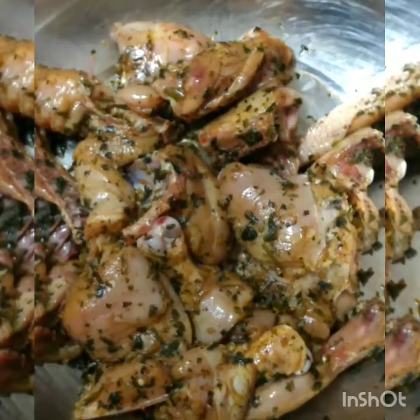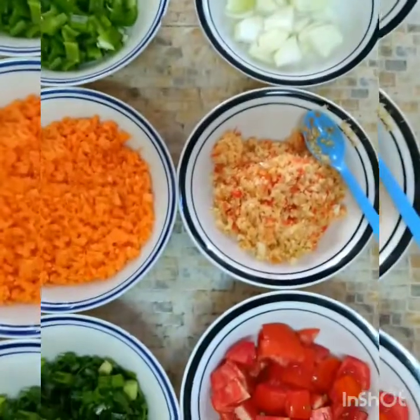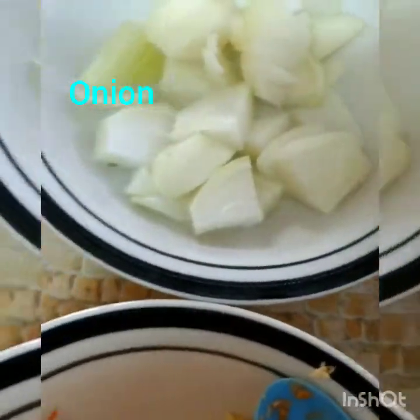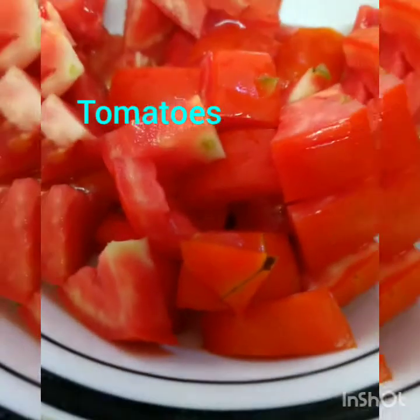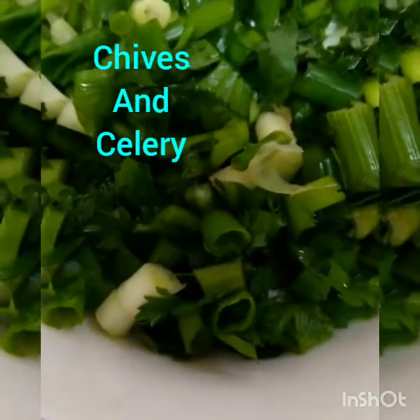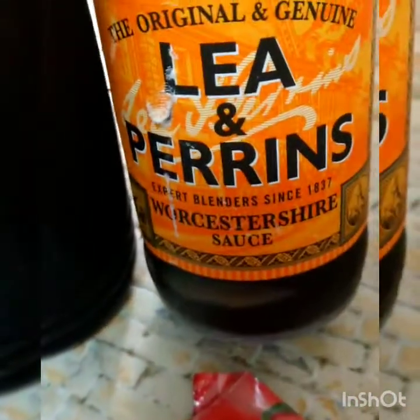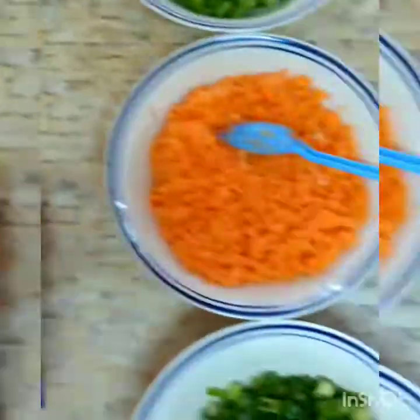I'll show you the rest of the ingredients that I use. Here I have my onions finely cut up, my garlic, pimentos, and ginger finely chopped. I have tomatoes cut up as well, finely diced carrots, sweet peppers, a sprig of fine thyme, chives, and celery cut up fine. I have ketchup, Worcestershire sauce, salt, and soy sauce. Let's get putting this together into one pot.